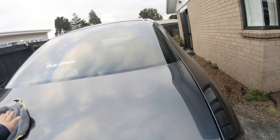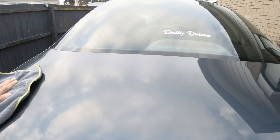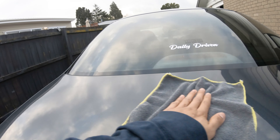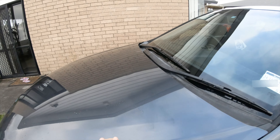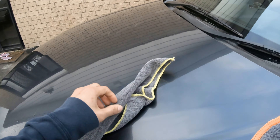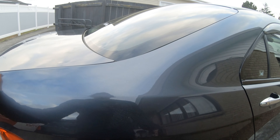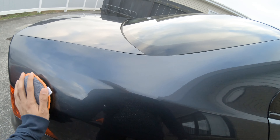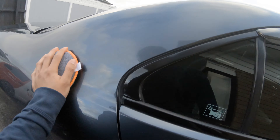Alright everyone, it's been 24 hours and it's time for that second coating. I know it says one or two sprays per panel, but I say two or three sprays per panel. You just gotta make sure your pad is not too saturated with the coating. I like using the microfiber pad because it makes it easier to spread the product evenly.